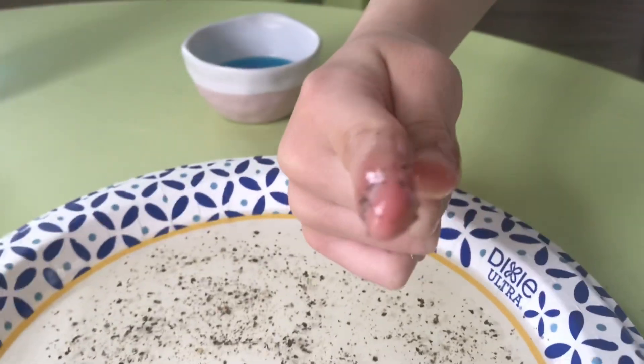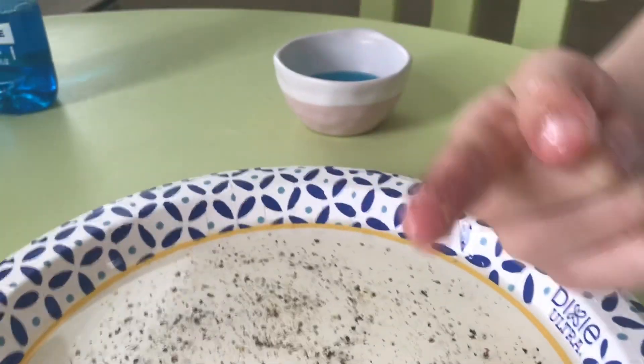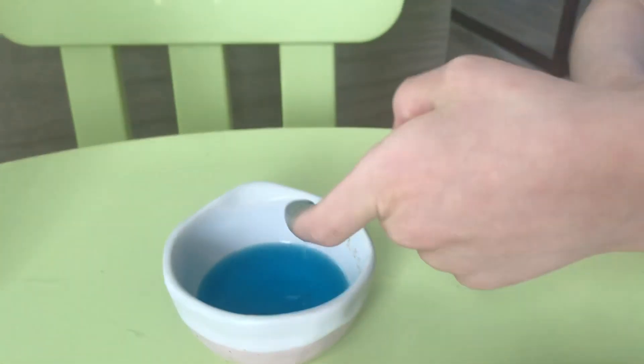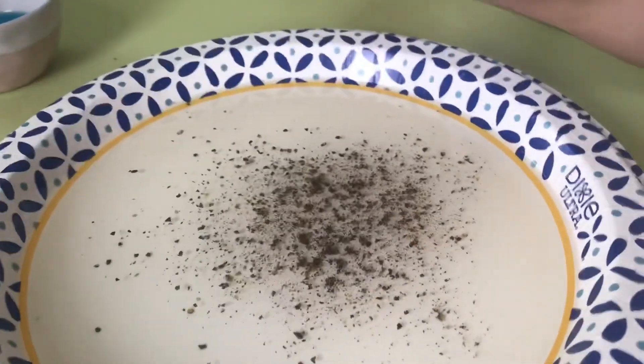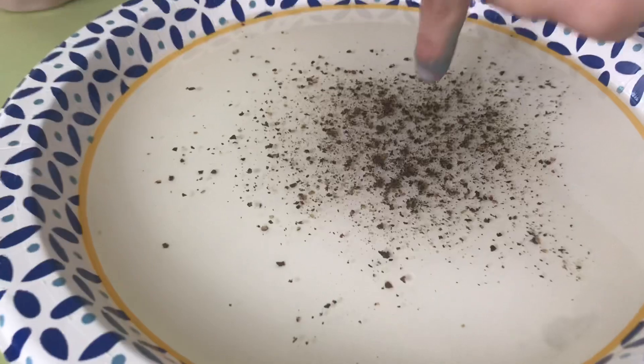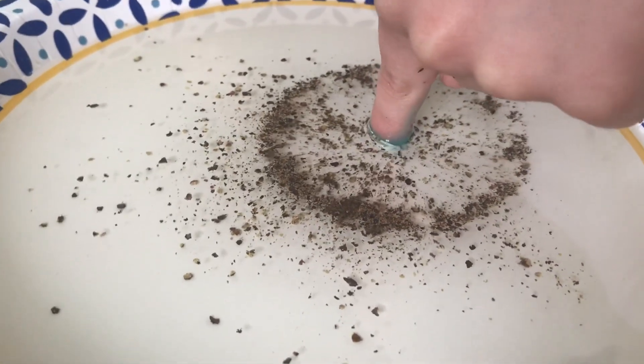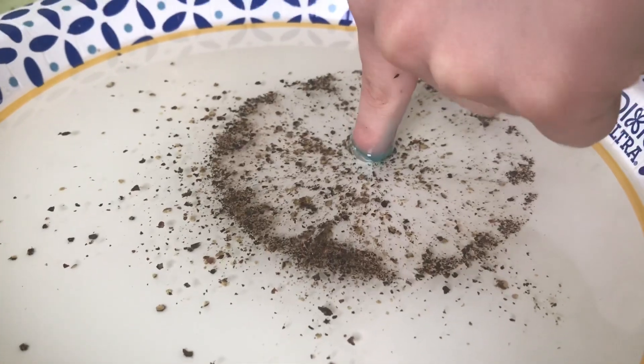Look at all those germs. Can you turn it around for me? Wow. We're gonna beat germs by putting the Dawn soap on our hands. There you go. And you're gonna stick it right in the middle of the germs. See what happens. You see all the germs go away from the soap? Yeah. Isn't that cool?